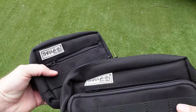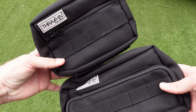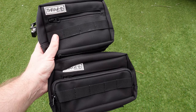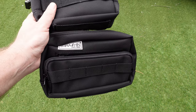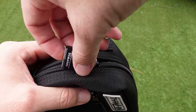Doing a side-by-side comparison, you can see there is a little bit of a size difference — not a great deal, but it is the make or break with a reasonably sized mobile phone. The small bag just doesn't quite cut it, but the bigger one fits it quite comfortably. Something to consider when choosing between the two.